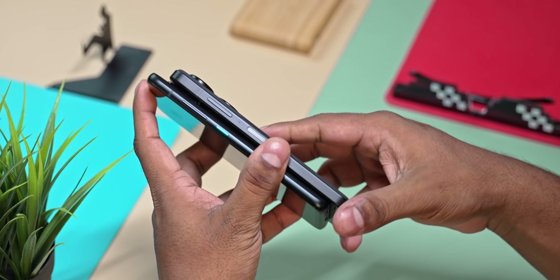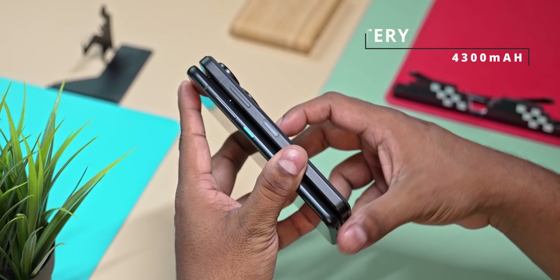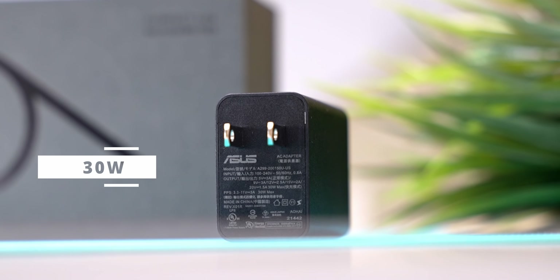Because of the thickness, there is an increase in battery capacity — a 400 mAh increase — plus a 30W charger is included in the box.